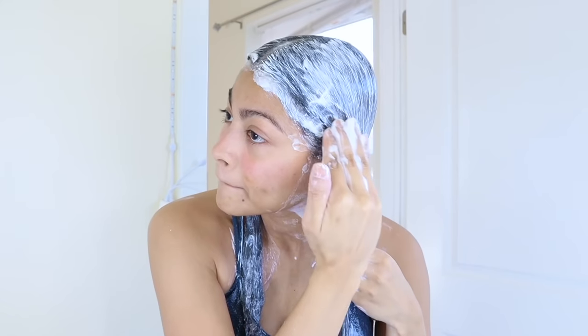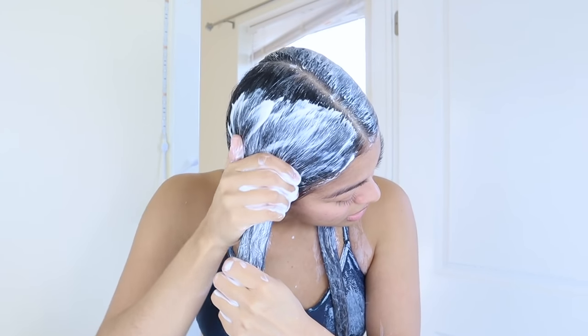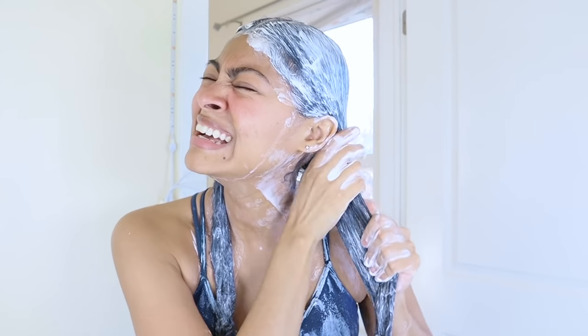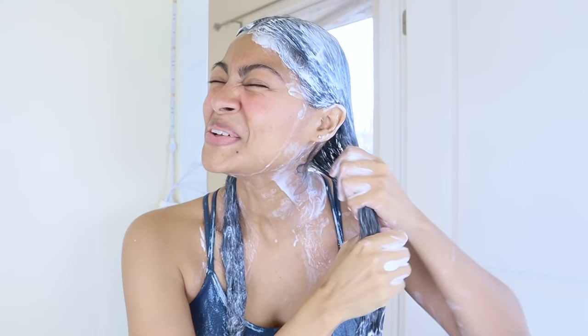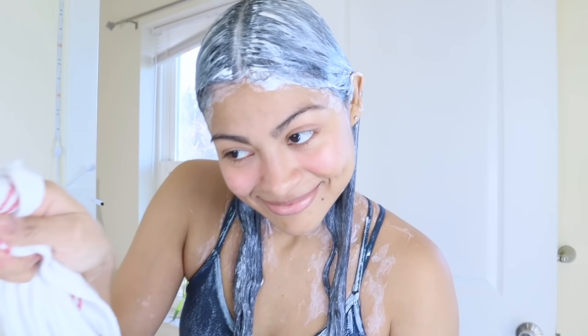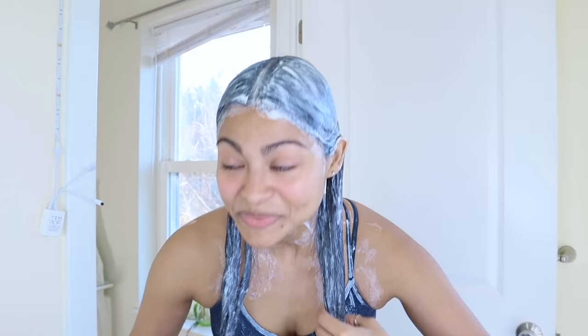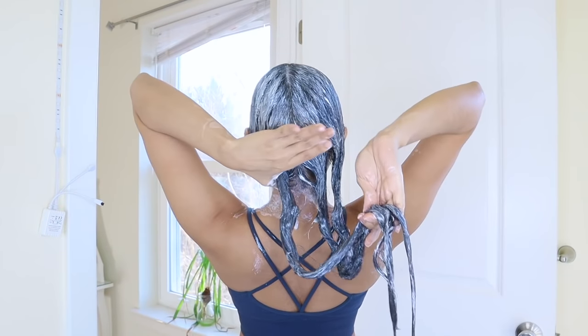Massage your hair so that we can get the yogurt through the inner parts of your hair and into your scalp as well. Otherwise it's only gonna sit on the outer part of your hair, which is not good if you want to get the full benefits of yogurt like hair growth.